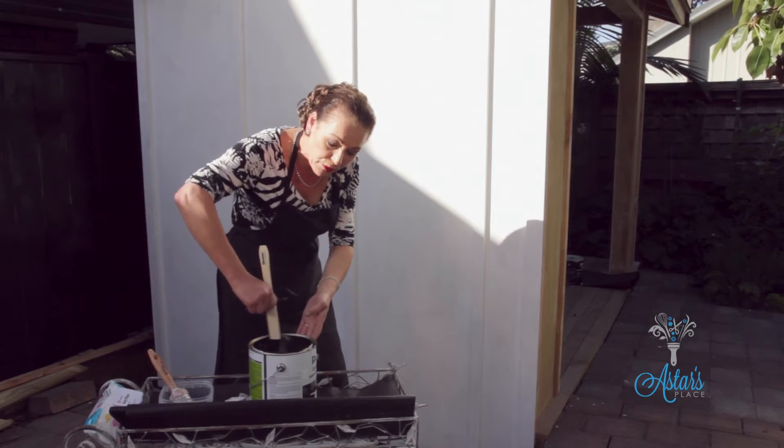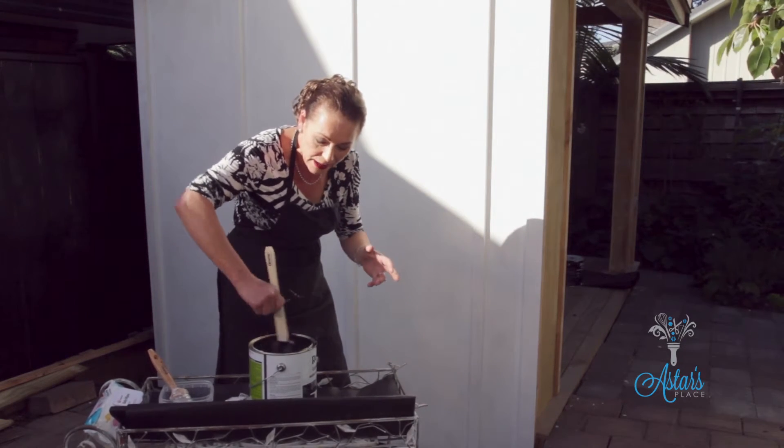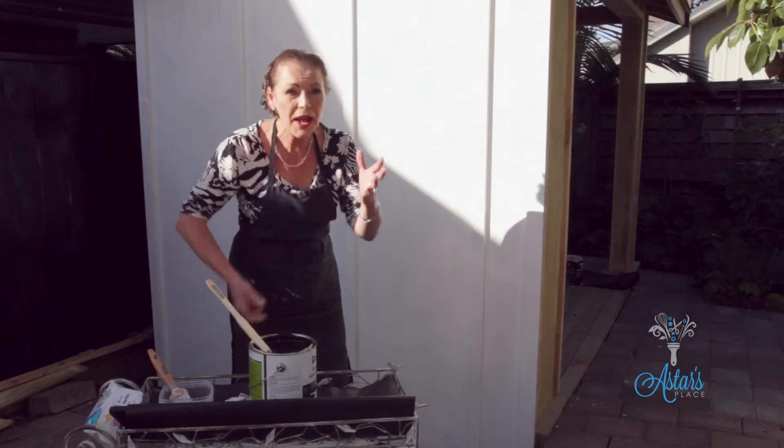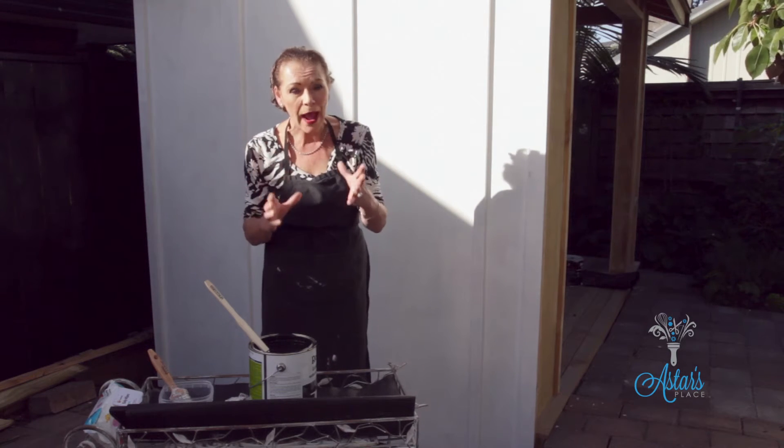Now what you need to do when you open your can is to give it a good shake before you start, and then get a paddle like this and give it a good stir for about five minutes to make sure that all of that colour has been completely well blended.